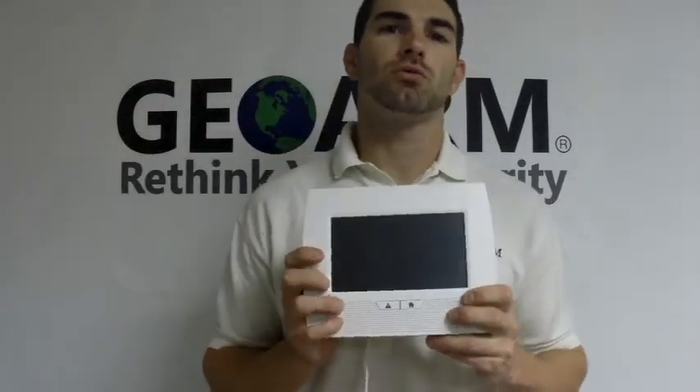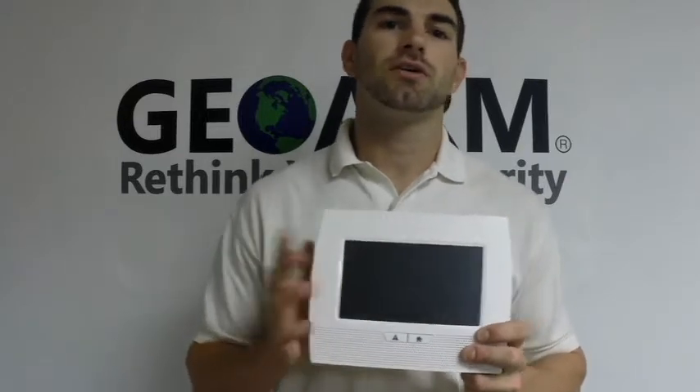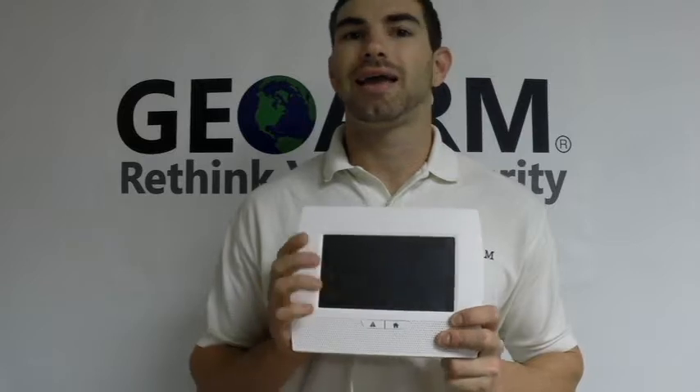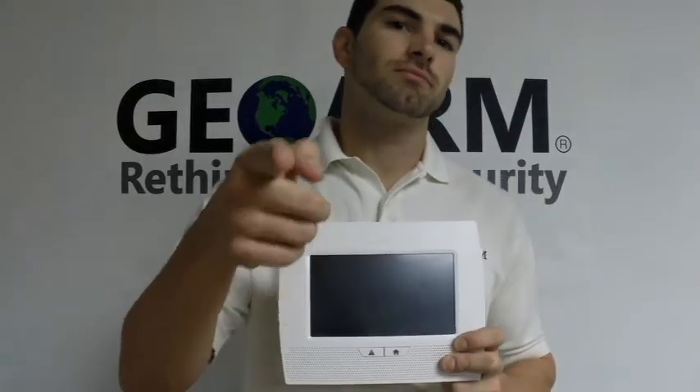My name is Drew, I work with GeoArm Security. Please feel free to give me or anyone else here a call — our salespeople and technicians are standing by. 1-877-4-GO-ARM. Thanks a lot, guys.